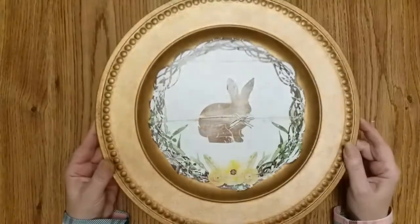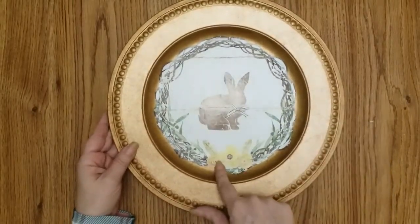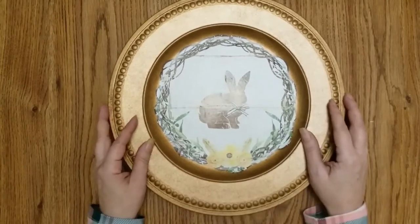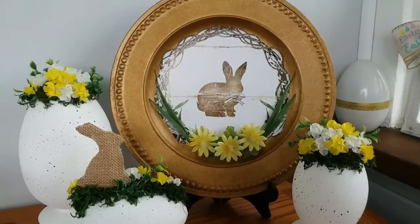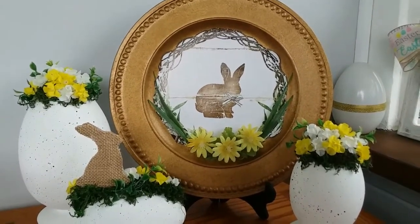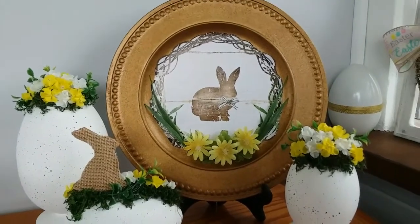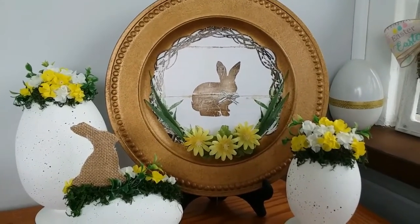I love how this came out. I love it just like this, but I will add some foliage and some yellow flowers to the bottom and that project will be done. Oh my goodness, I am in love with this one. The other eggs I made last year — I love how it just puts it all together. Okay, on to the next craft.